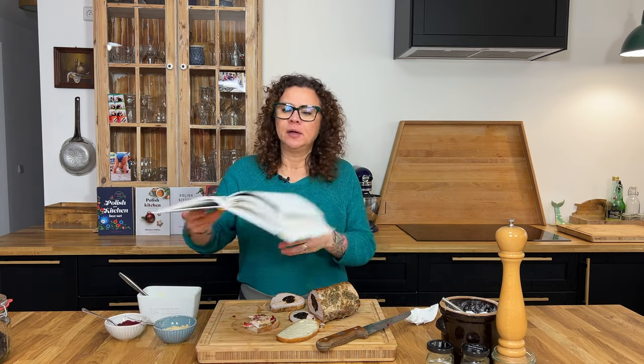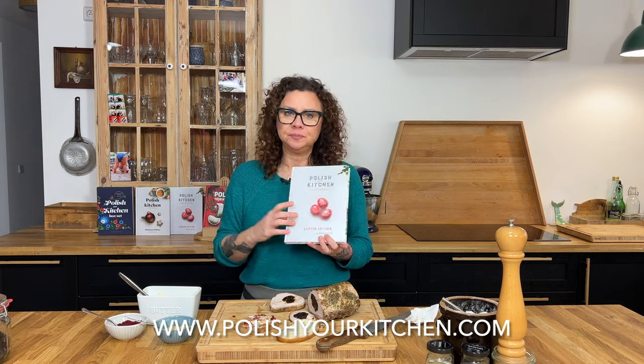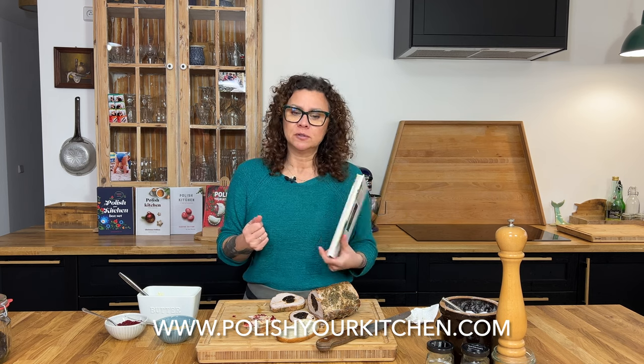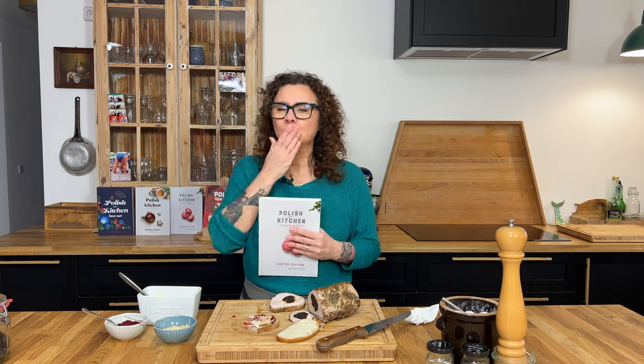For this and many more recipes you can head over to the Polish Kitchen: A Book of Memories Easter Edition cookbook — I also have a couple more that are out. Or you can head over to PolishYourKitchen.com and browse all the recipes and my stories and come into my Polish kitchen. And that's it, my friends. We'll see you next time. Smacznego!